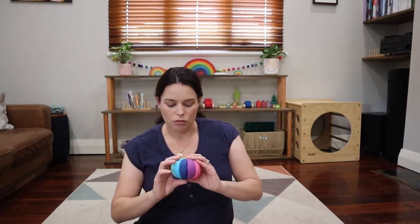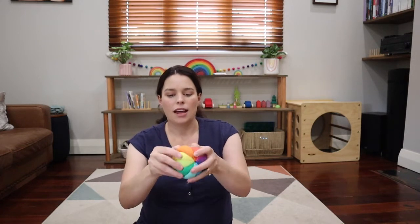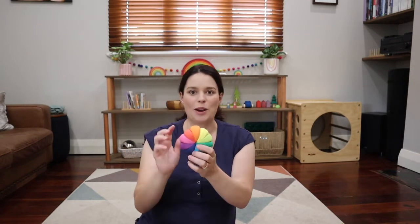The second item is this rainbow ball. It's sort of a little pumpkin shape, divided into segments with the spectrum of rainbow colors, which we are obviously big fans of. We'll see how that goes — I don't know whether that's going to be a hit or not.